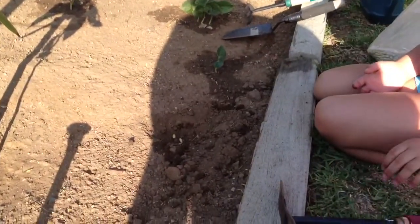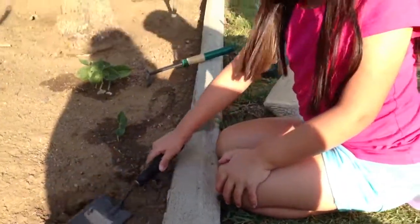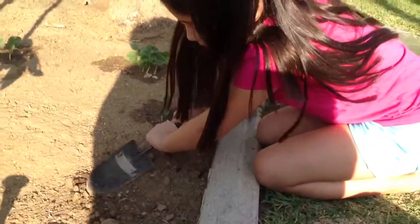Then you cover it up with dirt. That's the next step — cover it all up.